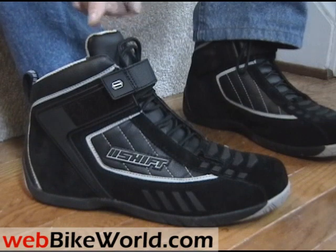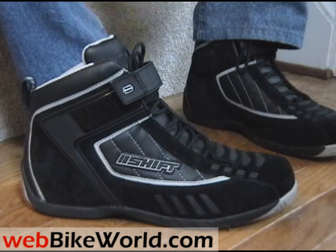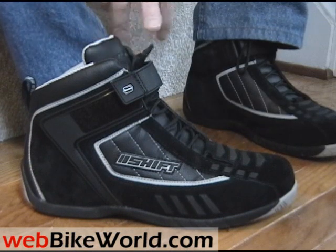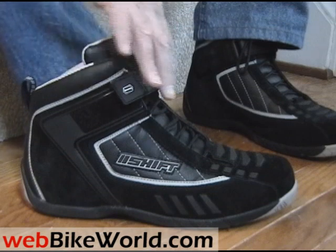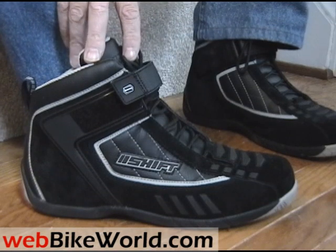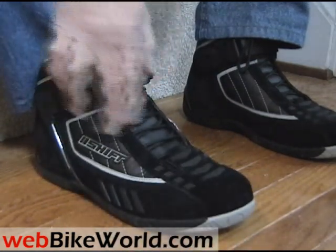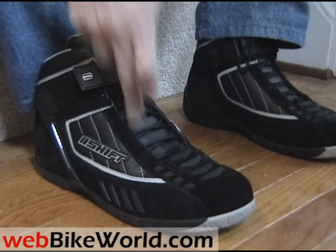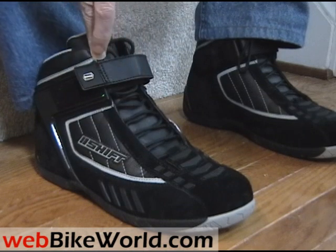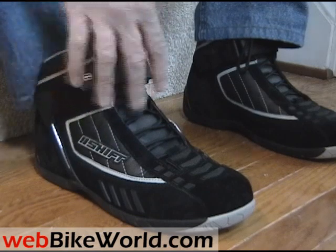I wanted to make a quick video tour just to show you how these boots are laced, because visitors sometimes have questions about that on some of the other motorcycle boots that we've reviewed, due to the sometimes complicated lacing systems used on motorcycle boots. The Shift Fuel boots are interesting because the lace holes are hidden underneath the sides of the tongue opening, as you can see. This gives the boots a unique smooth look, and it helps to prevent the laces from getting caught on the foot pegs or something on the bike.